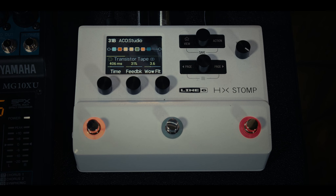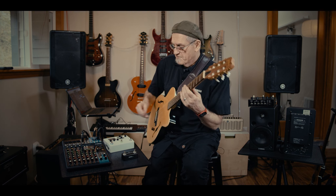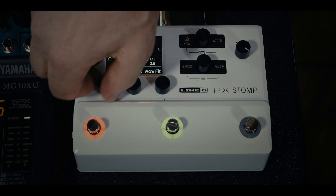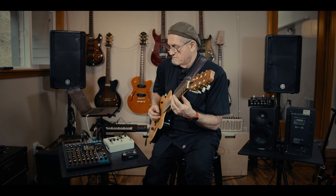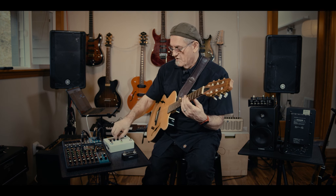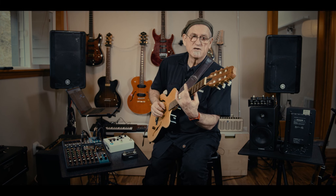Next we have a Transistor Tape Delay. With the delay on you can hear that effect alongside a little reverb. The onscreen controls are automatically assigned to the most important parameters — so I can change the delay time, making it longer, or page over to adjust the mix to bring the delay level down. There's also a chorus control that can be brought in as needed.